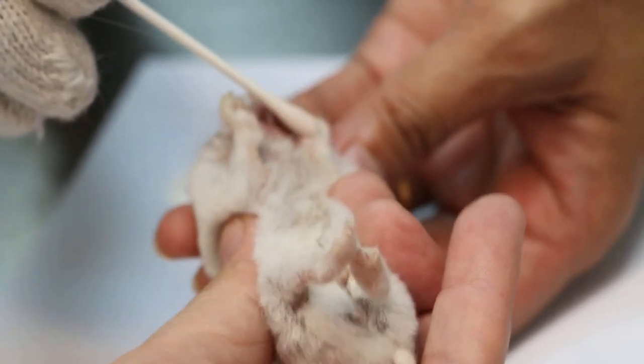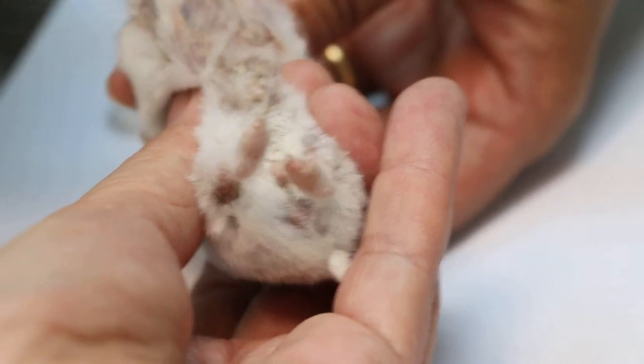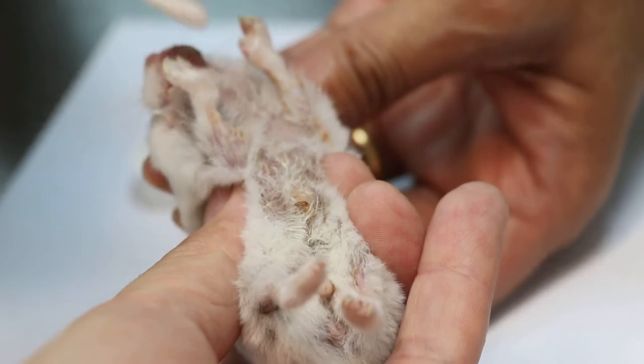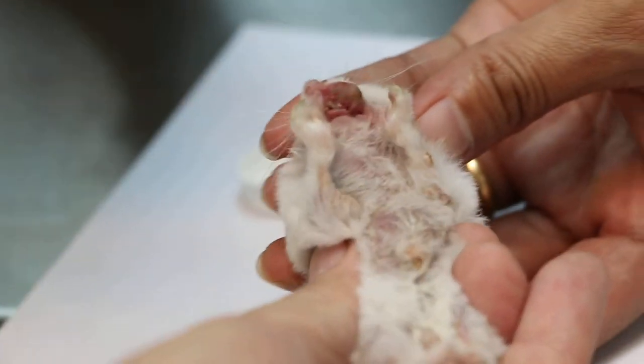Clean the ulcers deep inside — not outside, inside also. There's something white inside. Do you see something white inside? Those are the ulcers healing already. Hold properly — one hand hold — and then clean the ulcers.